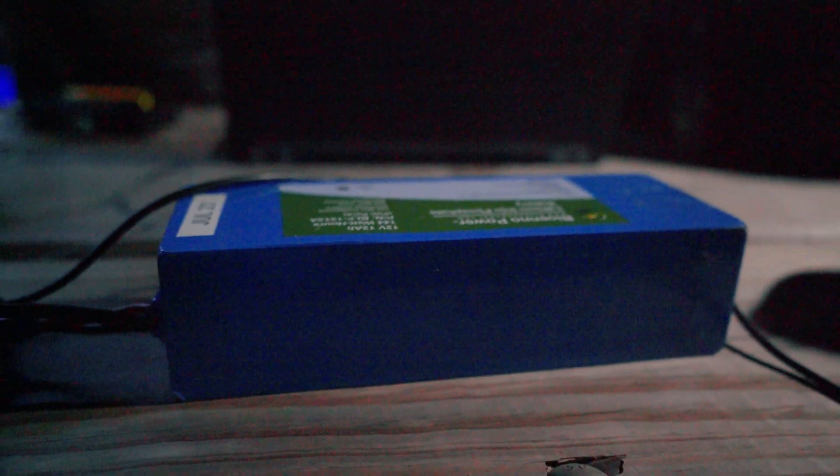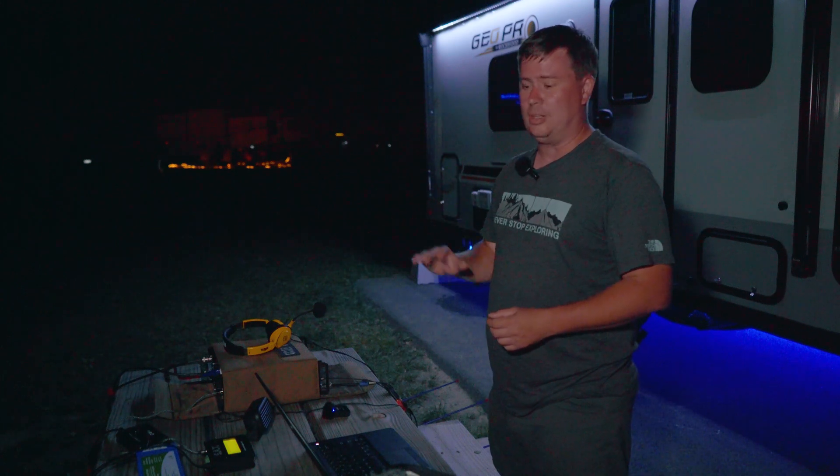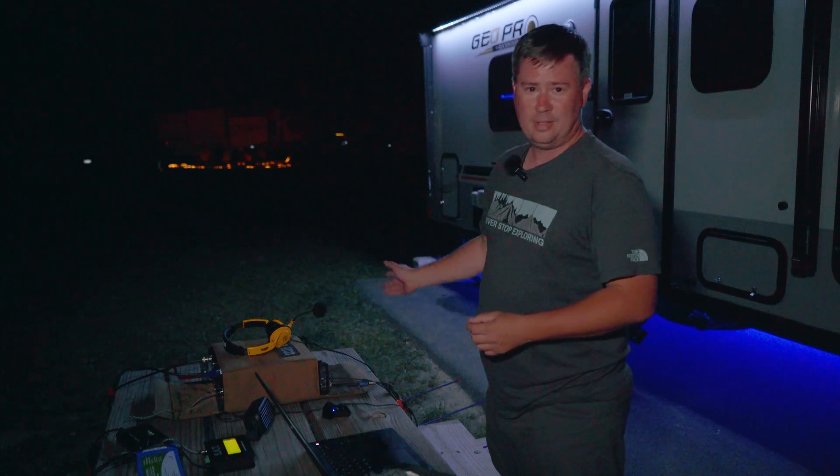I'm running the Bioenno 12 amp hour battery. I also use the 6 amp hour battery from Tenco — that one's a little smaller and lighter and makes for easier traveling. I typically run the 12 amp hour if I'm going to be doing Green Cube, because those passes last about an hour and sometimes you need to put about 50 watts into the satellite to get repeated if it's a really low pass. The battery won't do full 100 watts FM — it'll turn off the radio — but you don't need 100 watts to work a satellite. Ten watts is fine, and you can push 25 if needed.